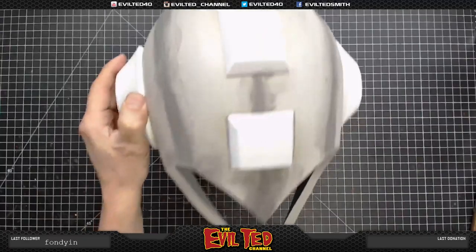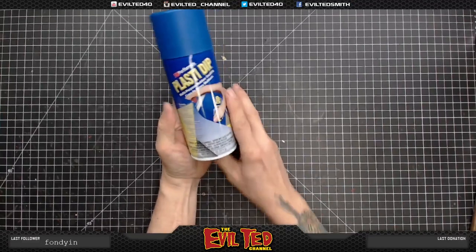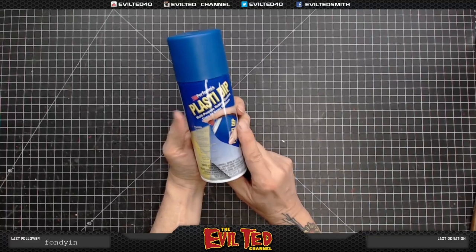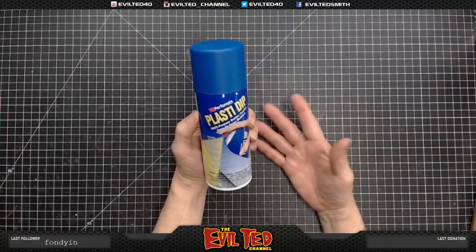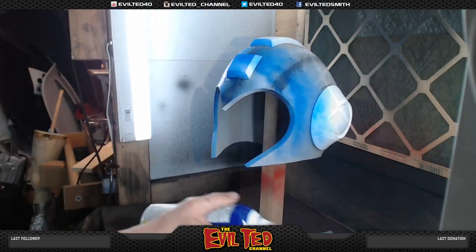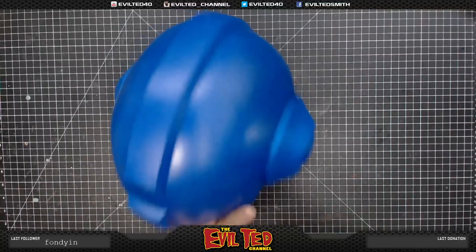Our next step is taking this to the spray booth and applying Plasti Dip — this is the blue — as the base color of the helmet. It's not my particular favorite, but it works for this project. I put the can in a bucket of hot tap water for at least 10 minutes before spraying — it loosens everything up and it comes out like spray paint. The helmet is now dry after about four layers of Plasti Dip. Looks great.